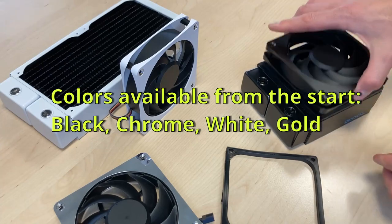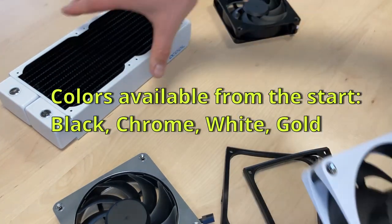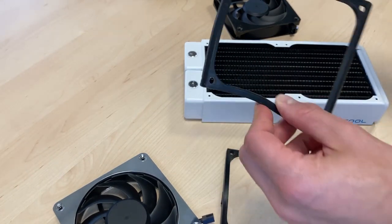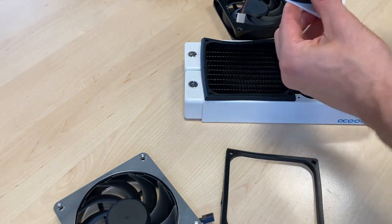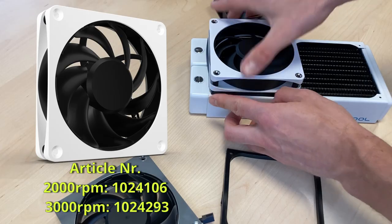Let's look at white radiators to see if we can make a change and how this could work, because this rubber is only available in black. My favorite is the white fan on the white radiator — let's see how this combination goes.